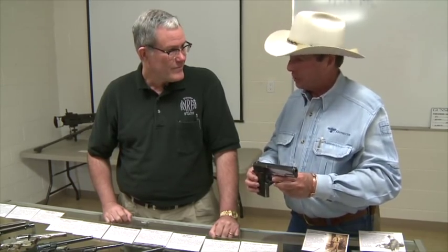The greatest fighting pistol the world has seen, even today. Thanks to you and the NRA Museum for making this happen and bringing these out for us to look at. Thanks to Gunsight for having us here. Thank you, Jim.